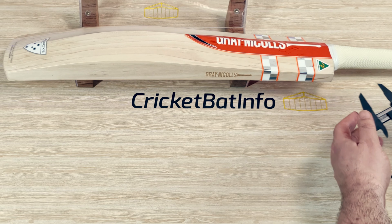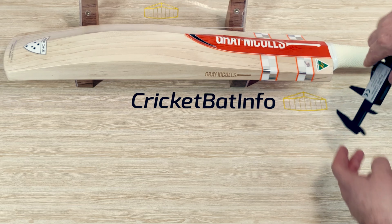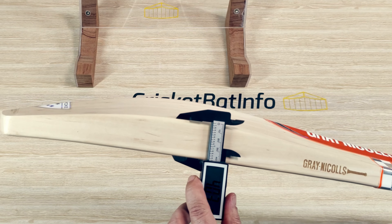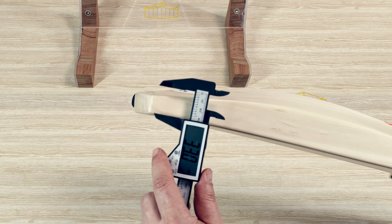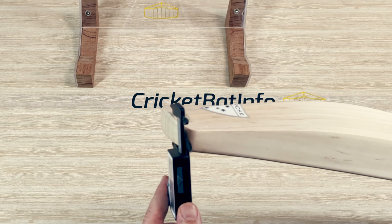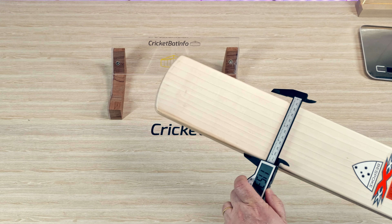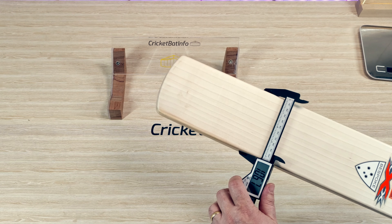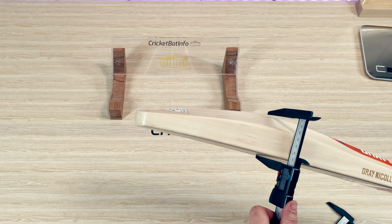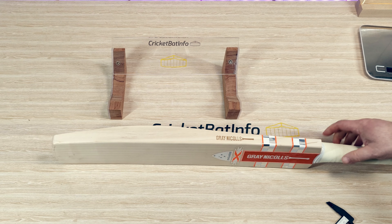Let's have a look at the measurements. Starting at the shoulders: 18.5mm — really generous — and 39.4mm. I do like the thickness up at the shoulder. The edge is 40mm. The toe is 22.5mm, and the center of the toe is 26.8mm. Width of the bat is 106.7mm — fairly consistent for this year. The spine, right in a mid-position, is 64.8mm — nice big dimensions there.